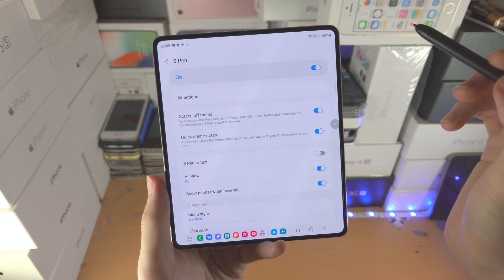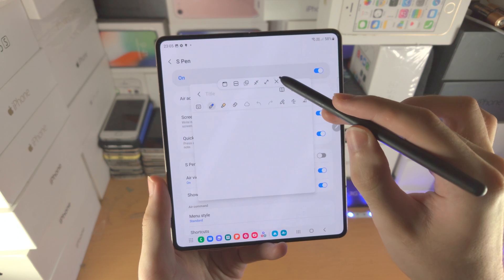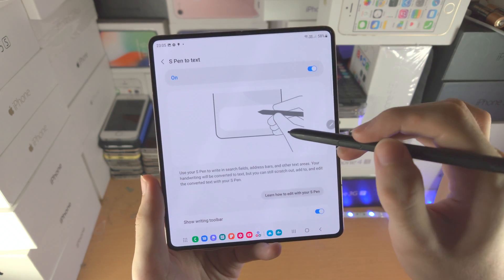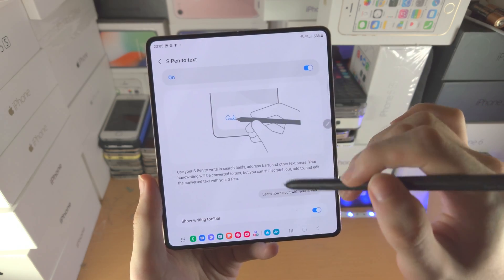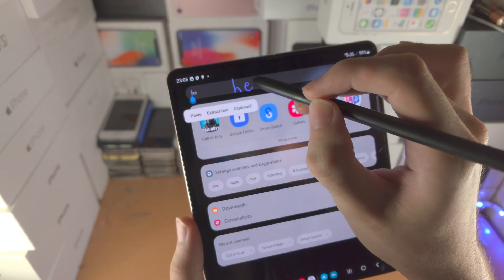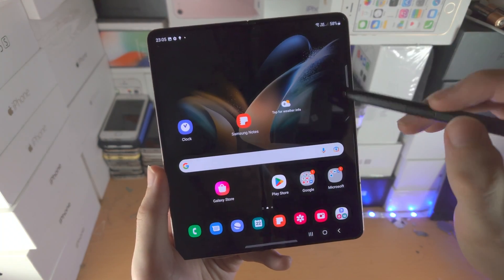You have Quick Create Notes — I already covered that. You just long press and double tap to open up the notes app right away. S Pen to Text: when this feature is on, if you go to any search bar and use the S Pen, it will convert your handwriting into text just like that.